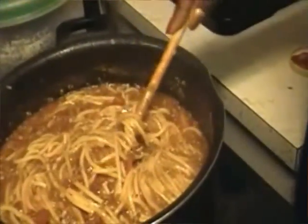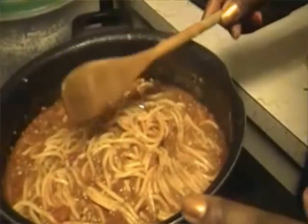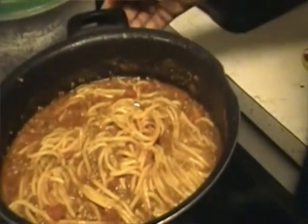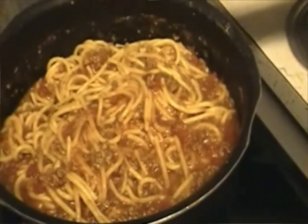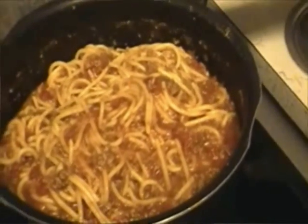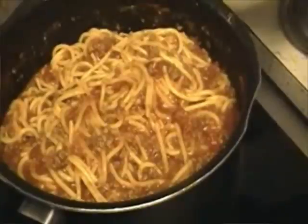You can add cheese if you want, or hot sauce. We are going to come back when it is done and show you how it looks. The spaghetti has been simmering for about ten minutes and it is all done — everything is all mixed in together. Thanks for watching. This is my version of spaghetti.